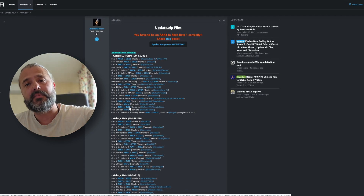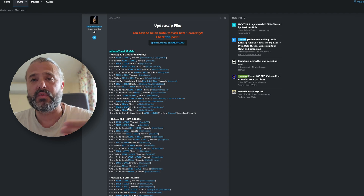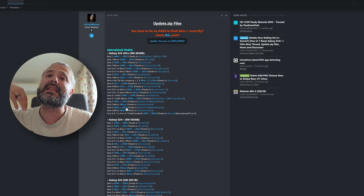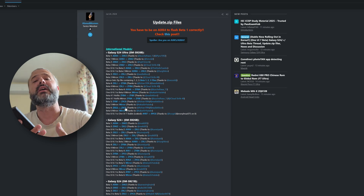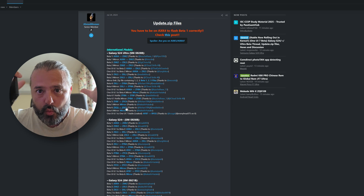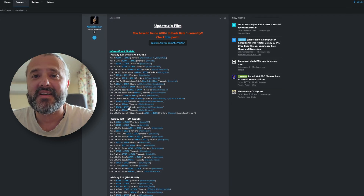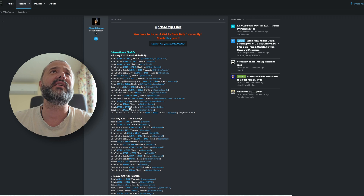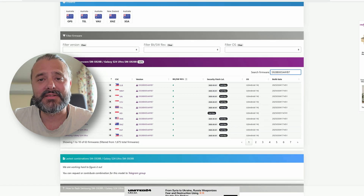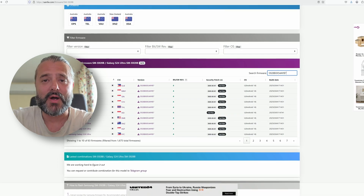Hopefully Samsung are going to push an update. People will get it OTA anyway if they were already registered in the program. For everybody else, we need to wait until they release it, and then we can sideload it without having to go back to One UI 6.1. But if you're crazy about One UI 7 Stable and really want to do it right now, erase your device, go back to One UI 6.1 AYB7 — you can download the firmware from samfw.com — and then sideload the Stable One UI 7.